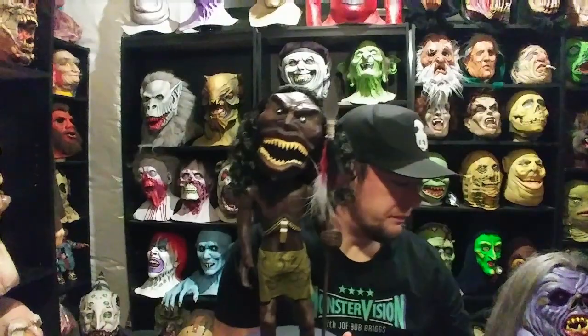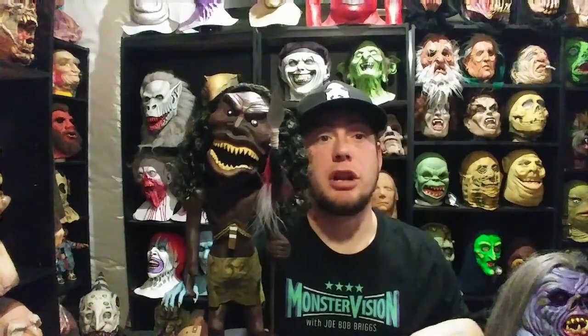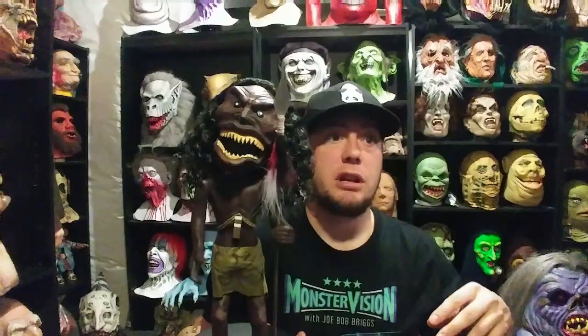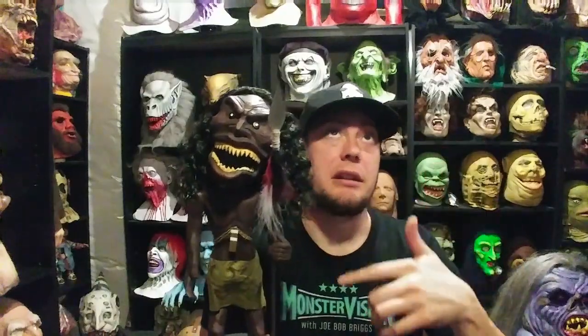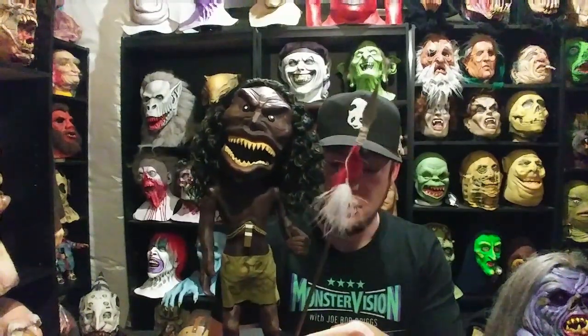Pretty cool — glad I snagged one of these guys. They also made a part two to this movie, and I really like the second one too. The first two stories are great, but in the third story you get this guy again and it kind of picks up where the 1975 movie left off, so the second one's really cool.